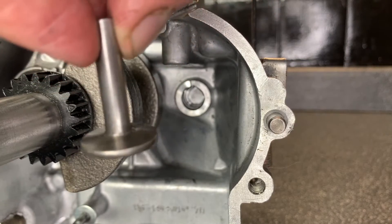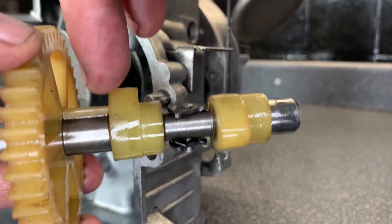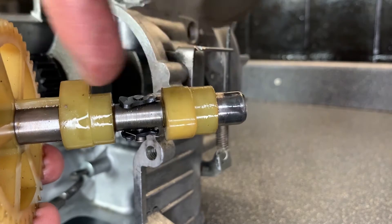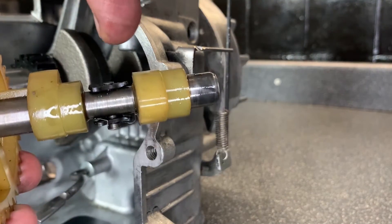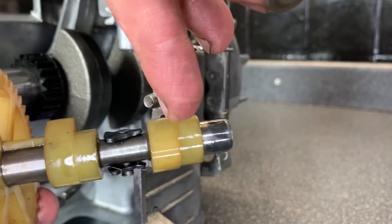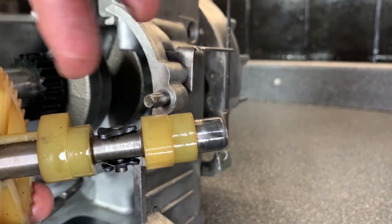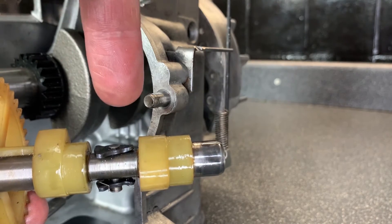These are what the cam followers look like — we've got one here and one behind it on this particular engine. When assessing the camshaft, counting the actual cams tells you how many valves the engine has. This engine has got an inlet and an exhaust valve. If this were a camshaft from a four-cylinder engine, there'd be four sets of two, because it would need two valves for each cylinder on a basic four-stroke engine.